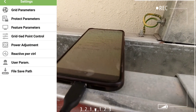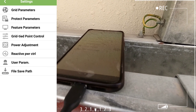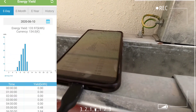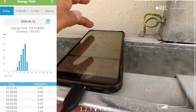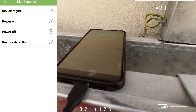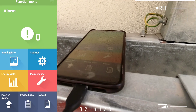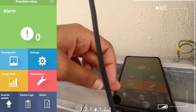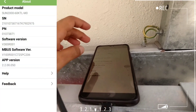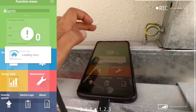Going to settings, you can control grid parameters, protective parameters, feature settings, grid tie, power assessment, and user parameters. There is also a separate energy yield section where you can view yearly, monthly, and daily energy yield. Under maintenance, you have device management, power on/off, and restore default settings — all of which can be changed from this app.